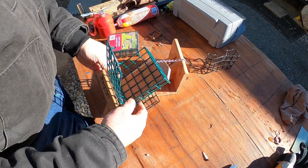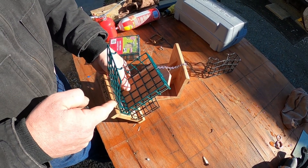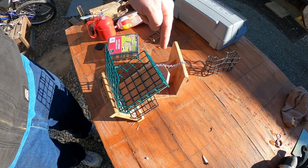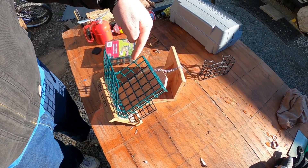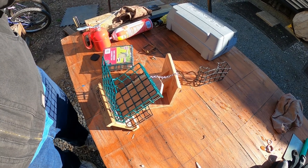We're going to line the new cage up in here like this, get the staple gun, and staple it into place. Let me grab a pair of cutters, cut that off, and then we'll staple this new suet feeder cage into the little birdhouse.